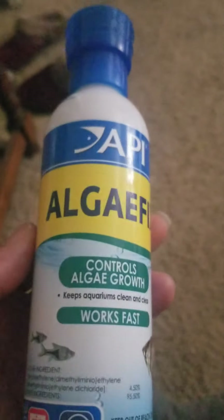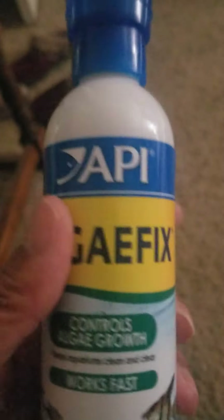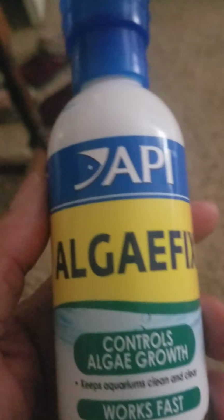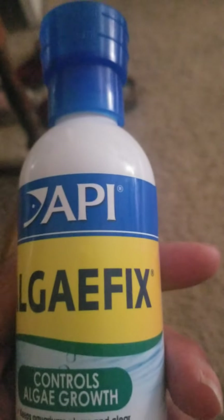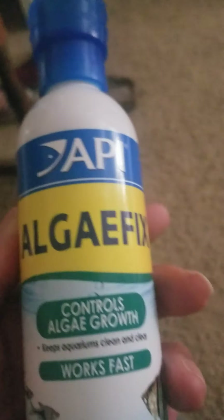This right here does work — it's called Algae Fix. You just clean up whatever algae it kills. I put an algae eater in there too. The first one died, but this one loved that green water, probably feeding off of it. He's still alive even after I put this product in.